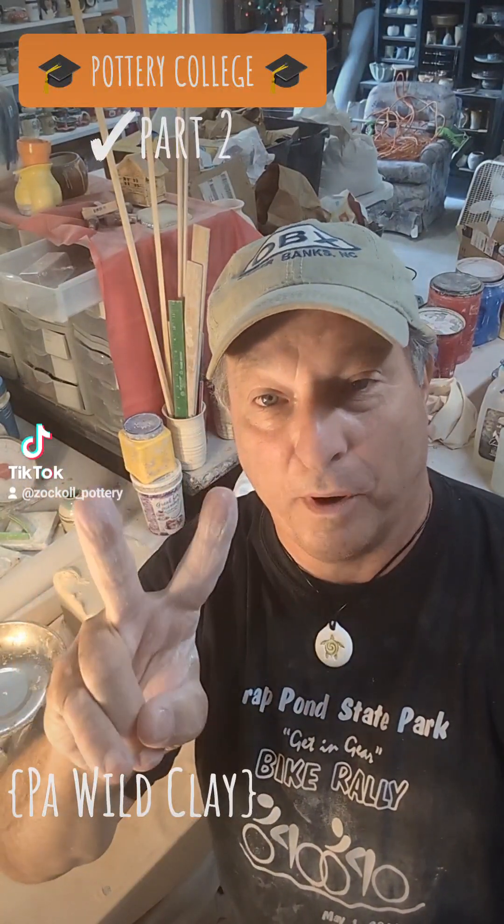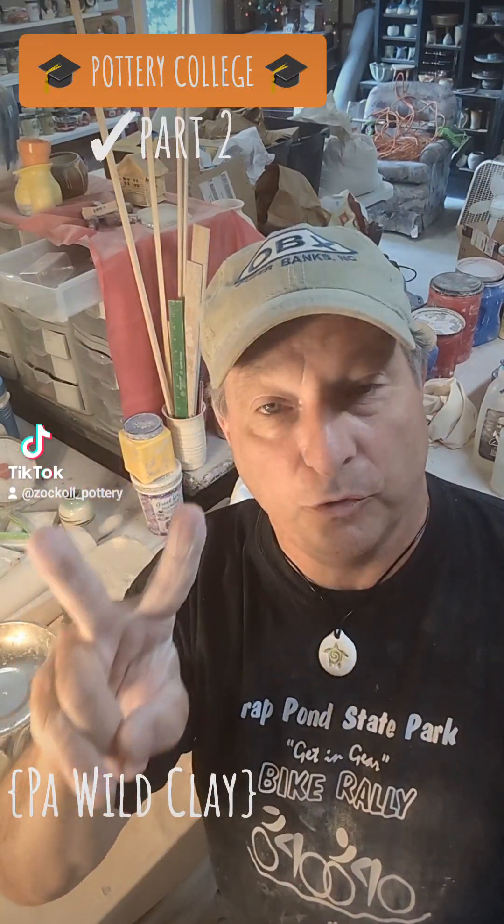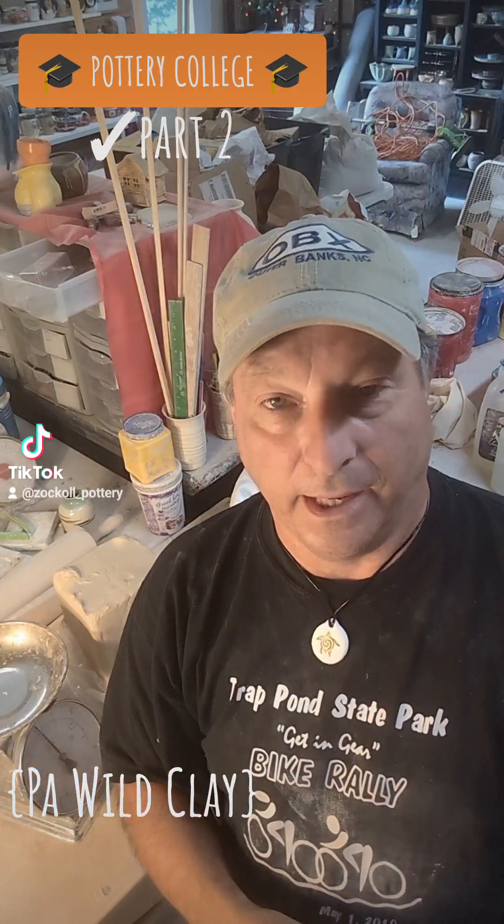Hey guys, this is Brent at Zocco Pottery Studio with part two of the Wild Clay Experiment.